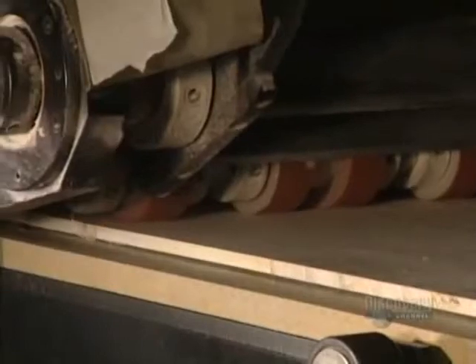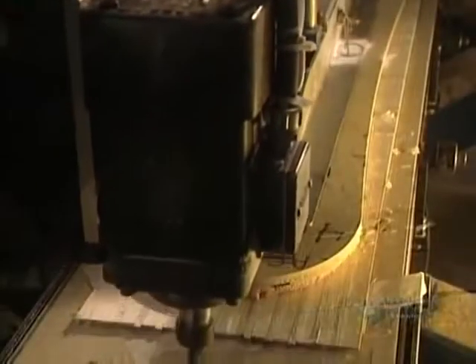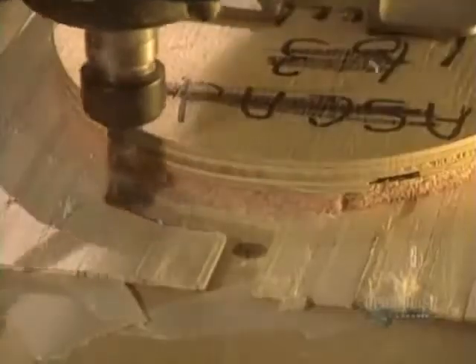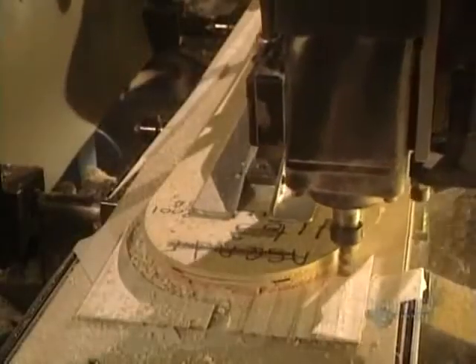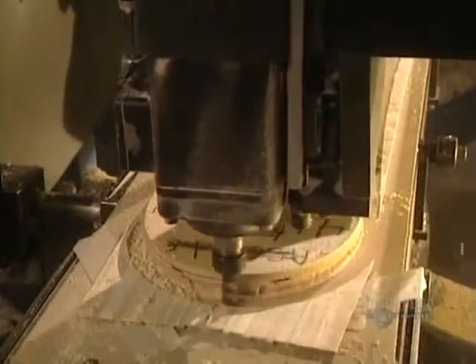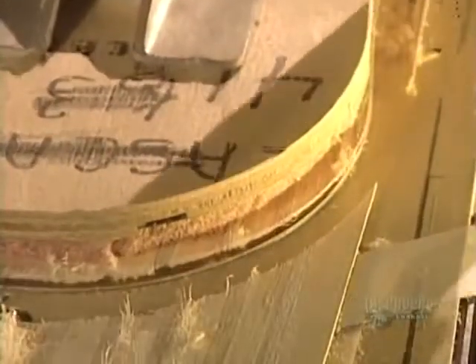Planing reduces the board to the required thickness. A thick board is obviously more rigid than a thin one. A shaping procedure then refines the board's contours. At this point, the board is still perfectly flat with no curvature as yet. The boards are then stored upright to await the next step.